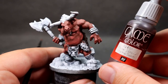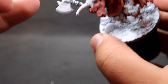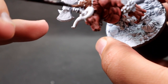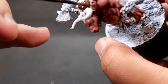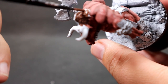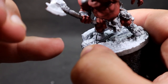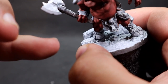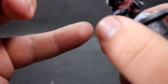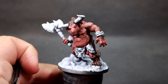Now I'm coming in with charred brown as the base tone for the fur areas — the nice furry patches on our minotaur. That includes the back of the head and neck area, the legs near the hooves, and a couple of tufts on the arm as well. Making sure we give these a good overall coat of a nice deep dark charred brown.